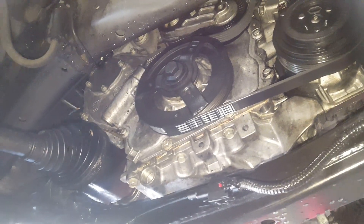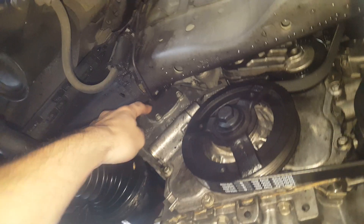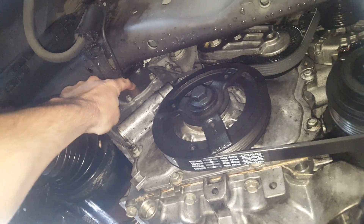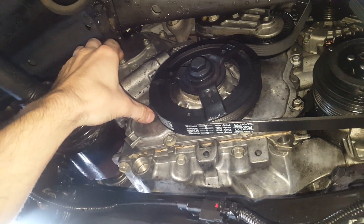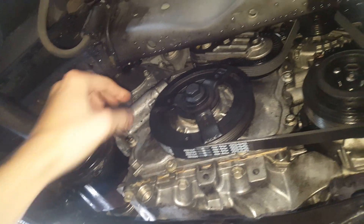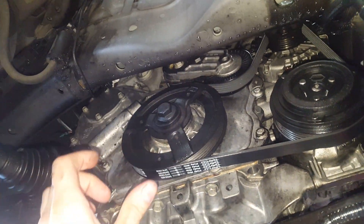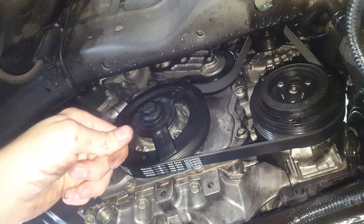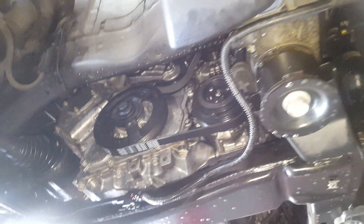To summarize: if your Ecotech has a whining noise after you've replaced the water pump, it's because while you had the water pump unbolted from the gear, it was able to move and ratchet up the tension on the chain that drives the pump. You remove the cover, remove that tensioner, and reset it by rotating the piece, pushing it in, and rotating it back. Let me know in the comments if you have any questions.